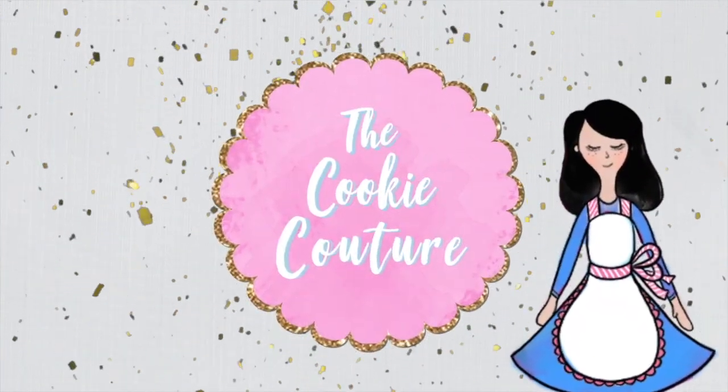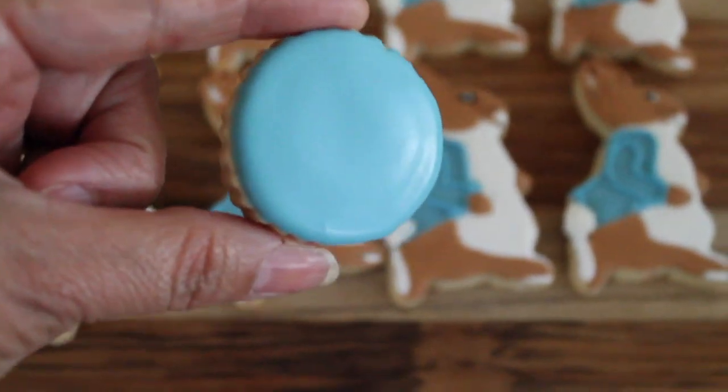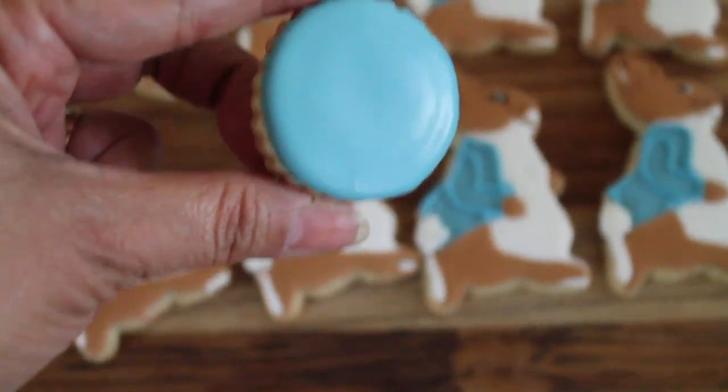Hi everyone, welcome to the Cookie Couture where flavor and design collide. Today I am going to tell you how I tinted this Peter Rabbit blue royal icing.